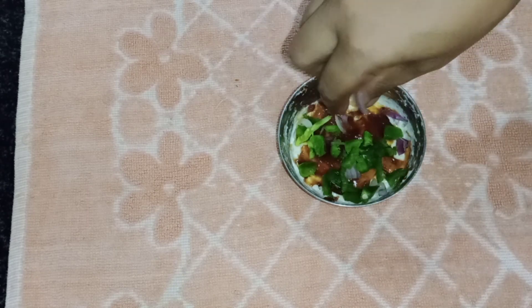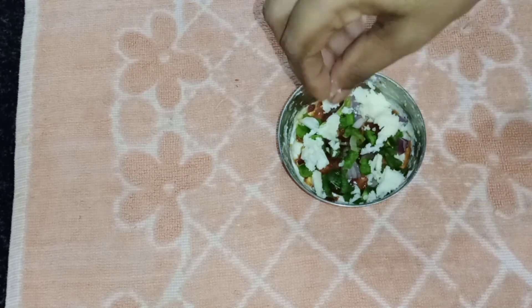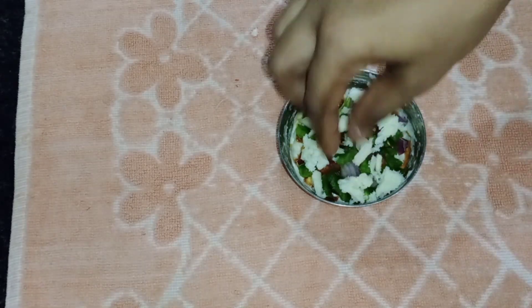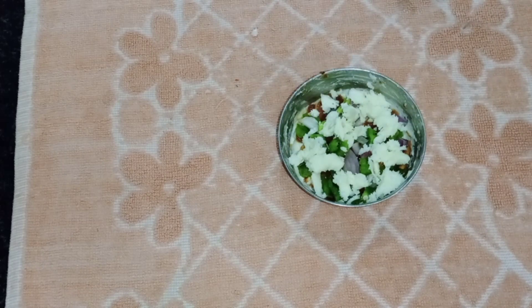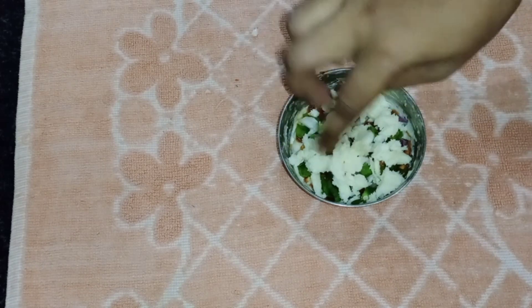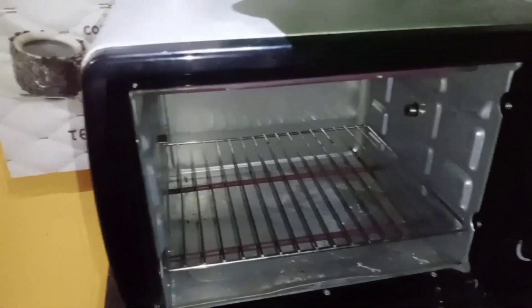I have a lot of beans. We can add 1 tomato. So this is the step to cut the beans. I use a pot with green beans.